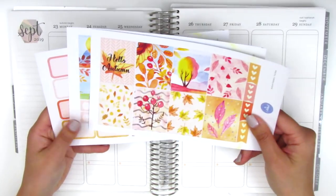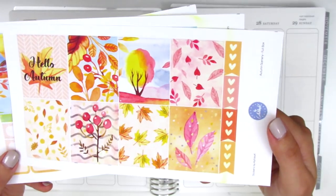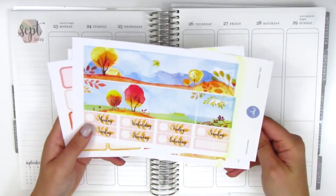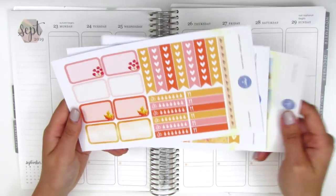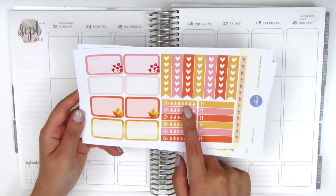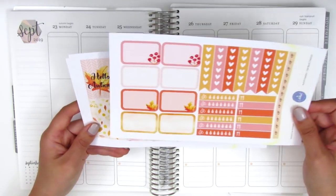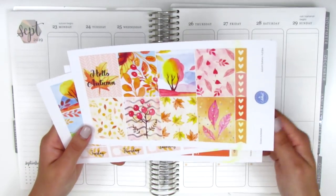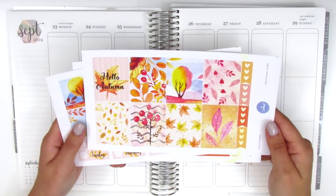I only picked up three sheets from this kit, so we have eight full boxes and some heart checklists. On the checklist you can tell the hearts are a shade of yellow instead of white, so that's where it's affected. We also have the bottom washi, date covers, a quarter box, half boxes, heart check flags, a strip of vertical washi, water trackers, and meal trackers. I picked these up a la carte and didn't get the sheets with quarter boxes, so I'll have to pull those in from elsewhere.